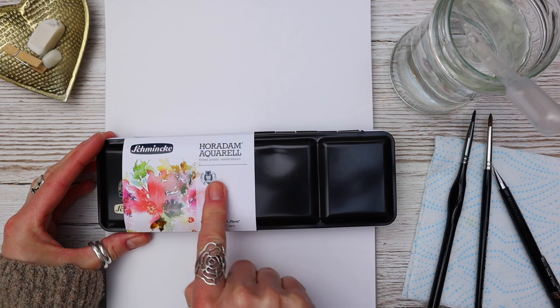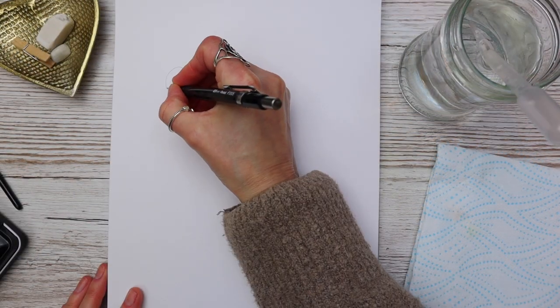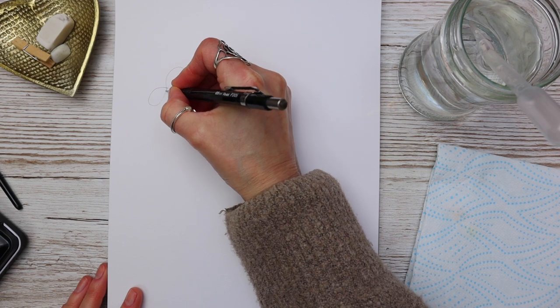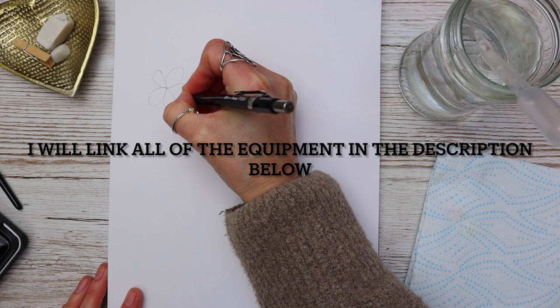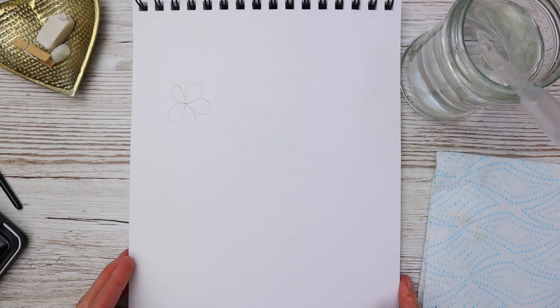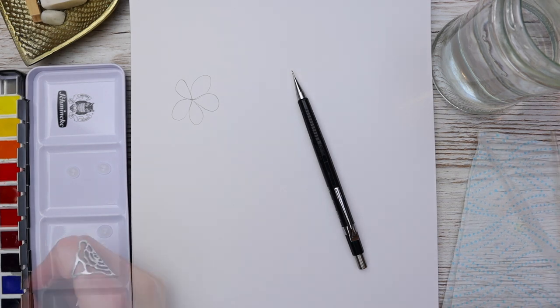The paints I'm using for today's demonstration are by Schmincke, but again any watercolour paint, whatever quality, and whatever quality paper and brushes will work for this demonstration. You can see me here just outlining a really simple shape of a flower so that I can show you how I apply my paint.